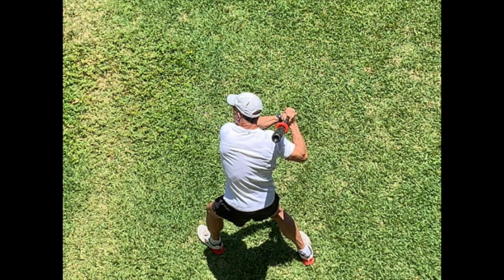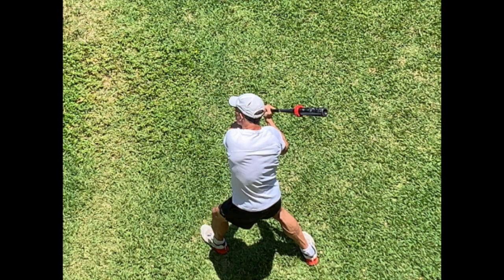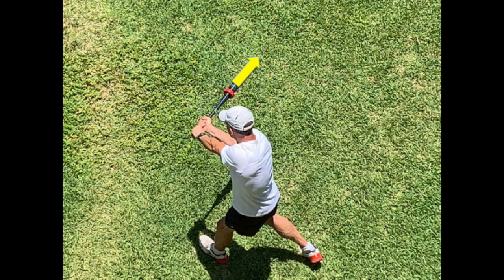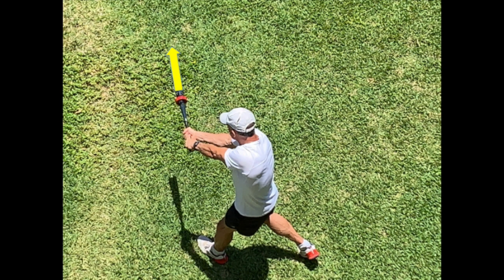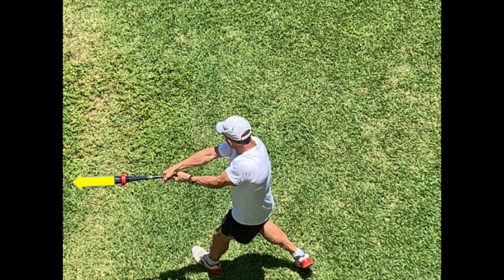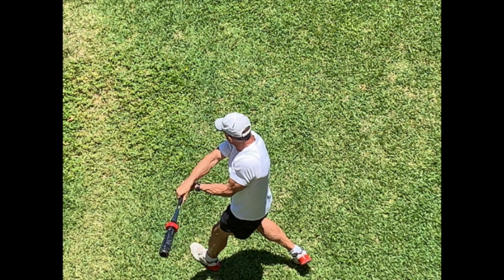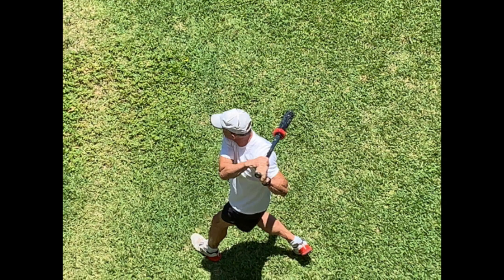Second, a weight on a swung bat is subject to centrifugal force. This is the same effect that we feel when we're on a spinning merry-go-round, where we feel as though we're being thrown outward. With a swinging weighted bat, this gives the feeling that the bat is being pulled away. To counter centrifugal force, we have to tighten our grip to hang on to the bat. However, at no point does centrifugal force provide resistance opposite the swing path, which is our goal in trying to develop a strong and powerful swing.